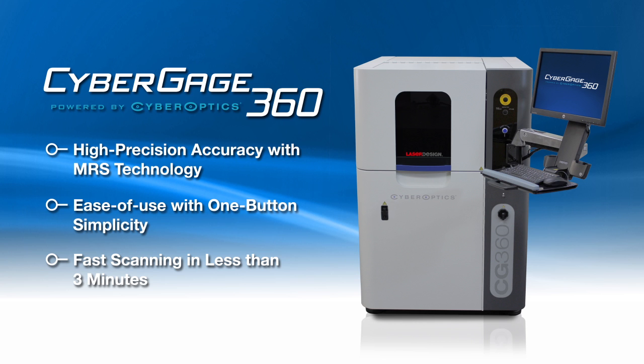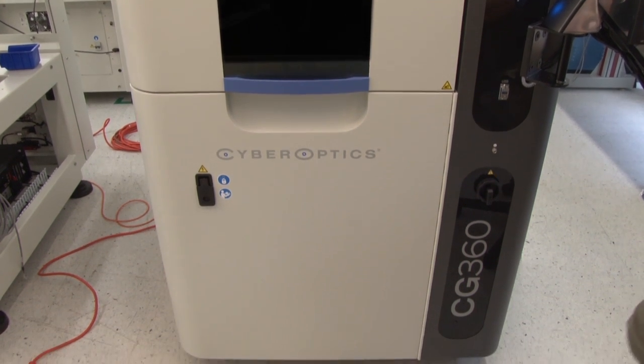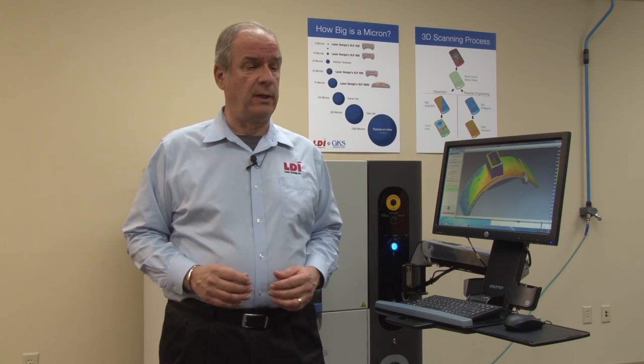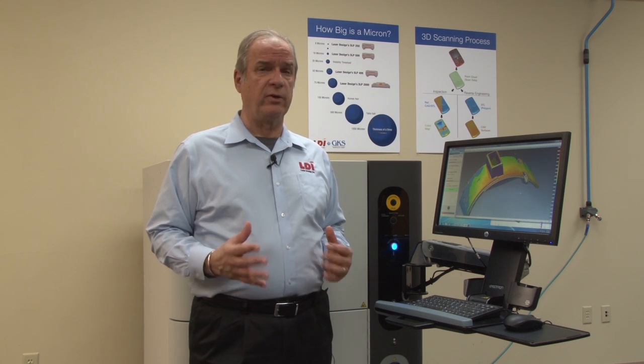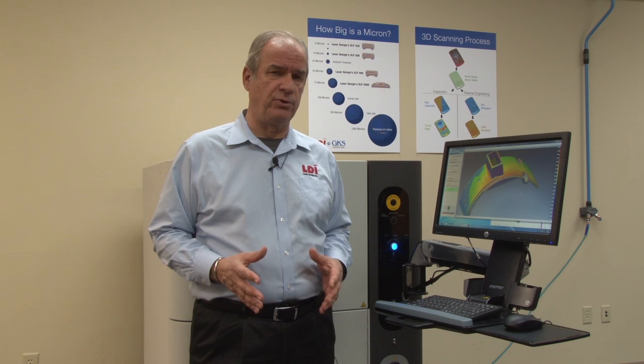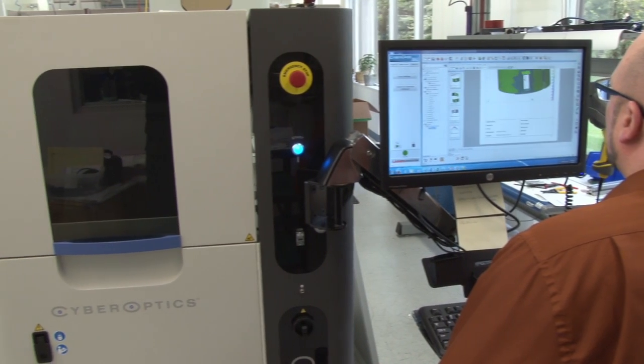Think of a microwave for quality assurance. You put the part in, close the door, hit the button, and when the bell rings the part's fully inspected. Our customers have been asking for that for many years, so we've worked hard to come up with the most simple, most accurate approach to very complex shapes being inspected completely with one button.